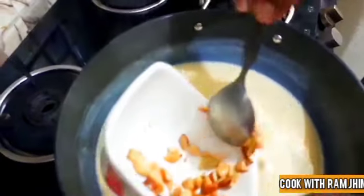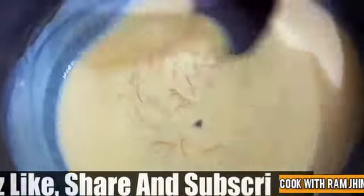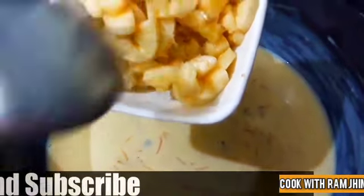I will mix it well with the custard powder until it is fully settled. Now we have cooked for about 5 minutes. I will close the flame on the gas. Then we will add the fruit — the fruit is cut and ready, it is very good.